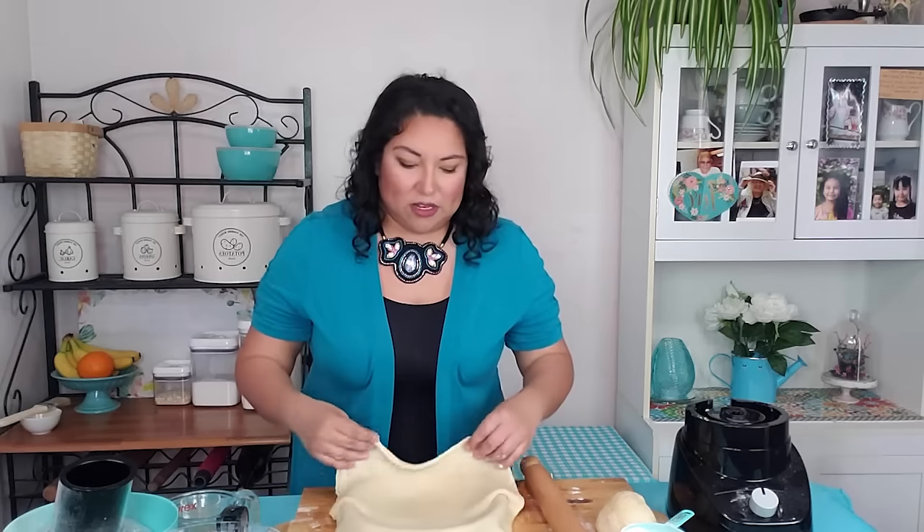My pie crust is all nice and rolled — it's about a quarter of an inch thick. You could go even an eighth of an inch. Like I said, it is going to puff up slightly.